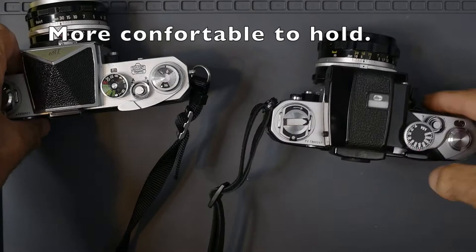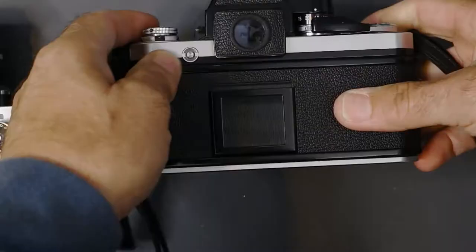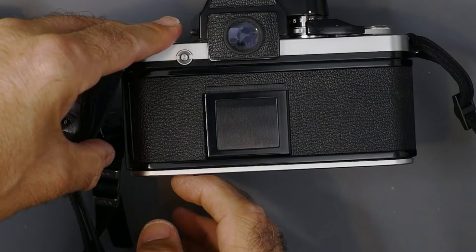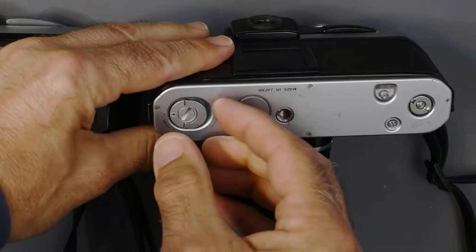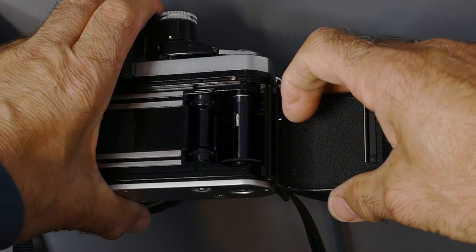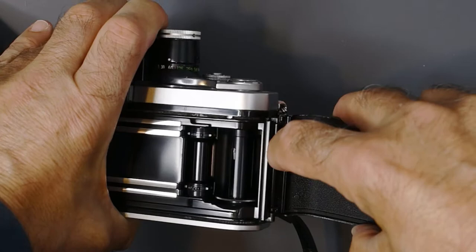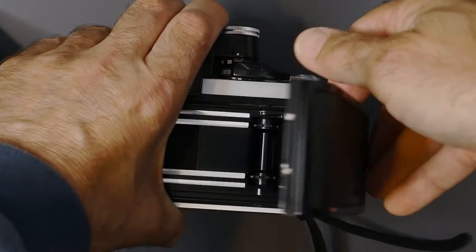Now let's talk about that major improvement. The back on the F needed to be removed. The F2 has a similar key on the bottom to open the back, but on the F2 it springs right open. The back can be removed — these cameras had 250 exposure backs, and the F2 also had a 400 exposure back. You just press down on this little spring catch here and you could remove the back and easily put it back on.